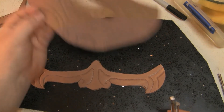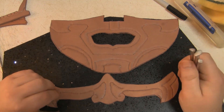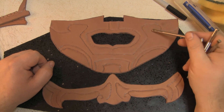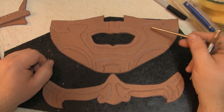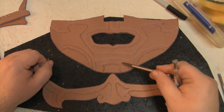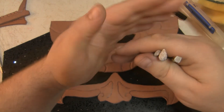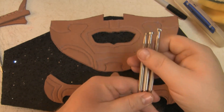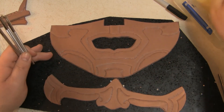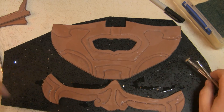Now that we've gone around all the edges, we need to decide on where we're going to put the texture and what colours to use. I'm going to do red, black and gold. This section here will be red, so I'll leave that solid. The black areas I'm going to texture, and the thinner pieces I'll leave gold. I've got three different texture tools, so I'm going to give these a test run. These have slightly dried out, so I need to wet them again before texturing.